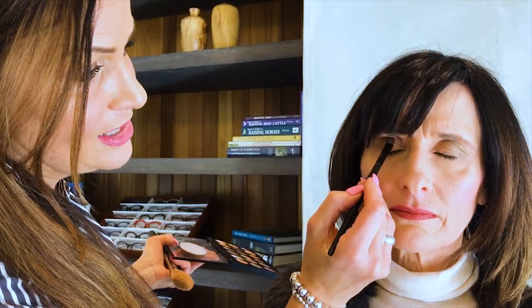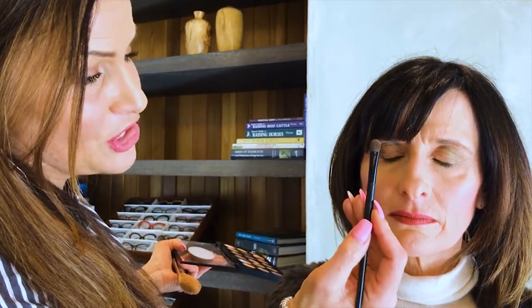It's really important, of course, when we talked about placement, that we use the right tools. You can see this brush — when I did the main color — it's a little more dense. It allows me, because Wendy doesn't have a crease, to actually create the crease. So the main color goes right there, and that brush allows me to shape throughout the eye.